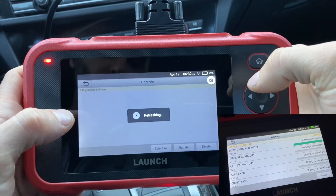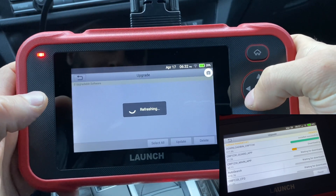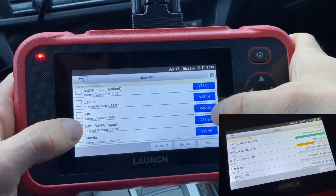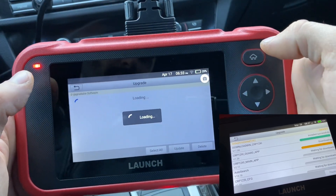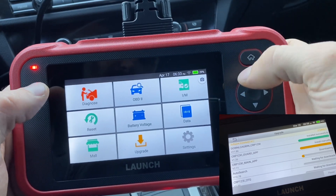This is the upgrade option. You can go in here and see what's available for updates. My Wi-Fi is really bad out here, but you can see all of the stuff that can be updated. These are already at their latest versions, but you can upgrade everything very easily — it basically just depends on your download speed.